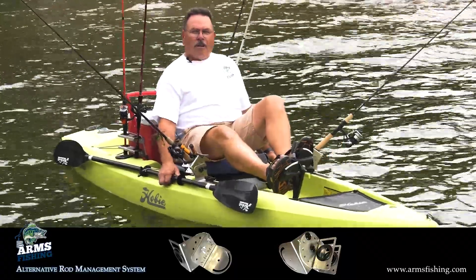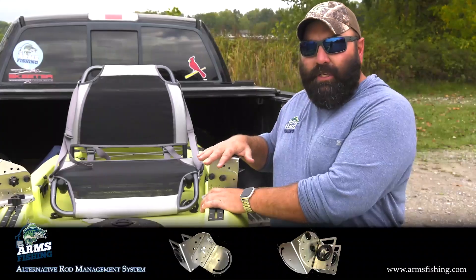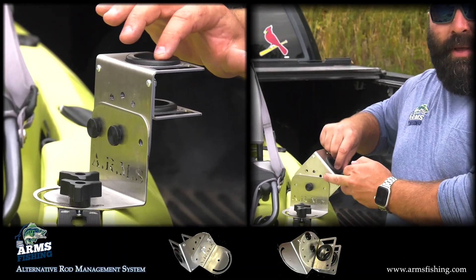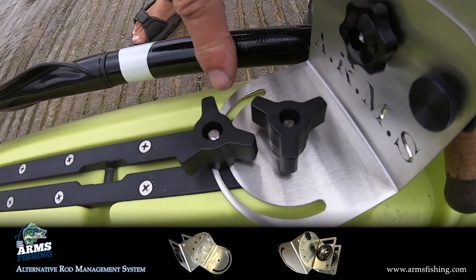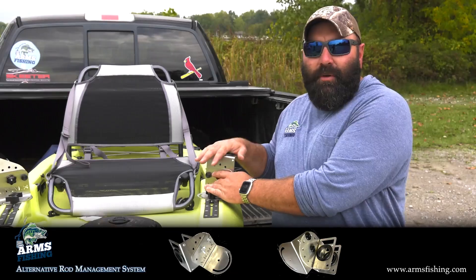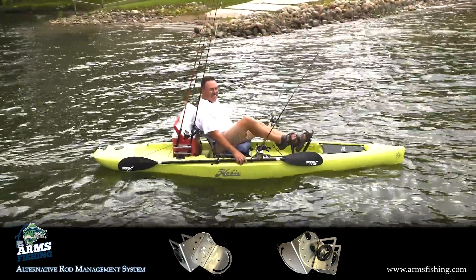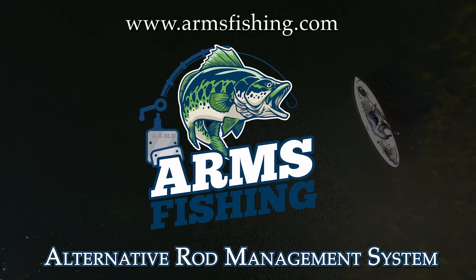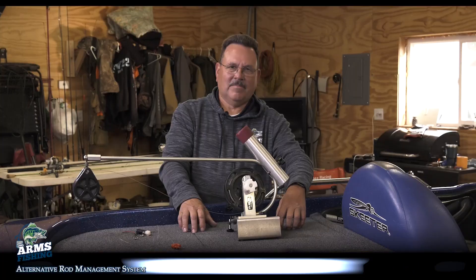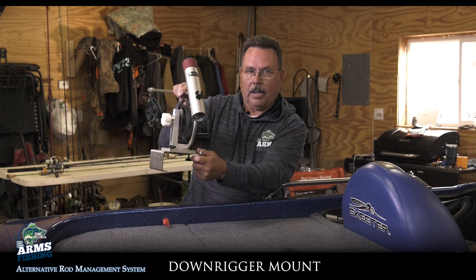Arms Fishing rod holders work great on any boat, even a kayak. It's made out of 304 stainless. It also has a rubber grommet to protect your rod handles and a plier slot. It comes with a t-nut so you don't have to worry about trying to find a set. You can hook up to about any fish and it's probably going to drag you around on your kayak before it's going to break. Visit us on social media and armsfishing.com.